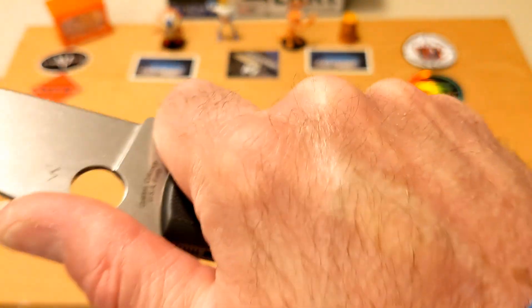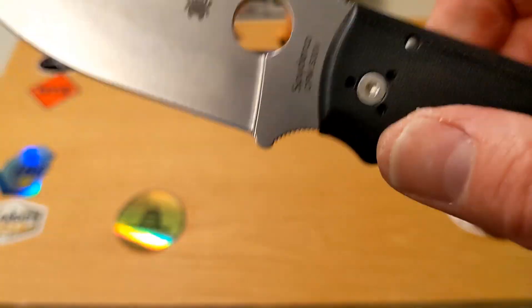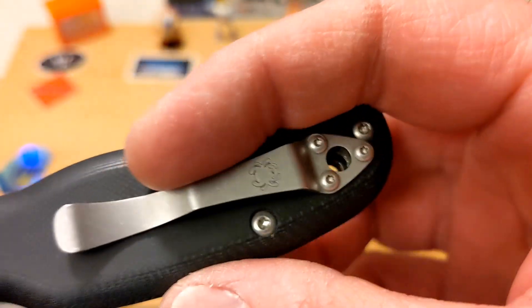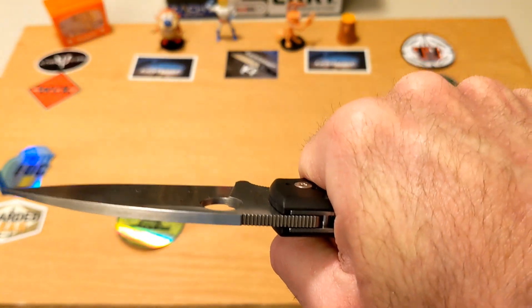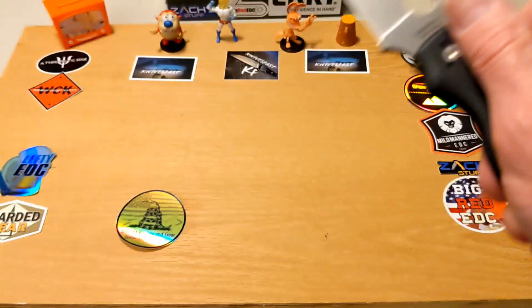Once you're actually gripping the knife, that concern goes out the window. I was cutting boxes and different things, and by the way it cuts really nicely — nice Spyderco flat grind, didn't expect anything different. I don't have any problem with ergonomics on this knife. The pocket clip, because of where it's positioned, does hit me a little bit right there — I wouldn't call it a hot spot, but if you were cutting 87 boxes for an hour, maybe.